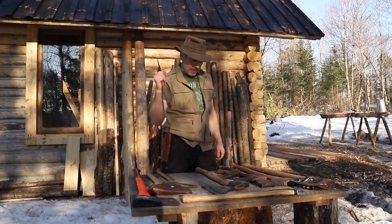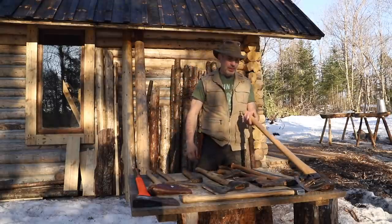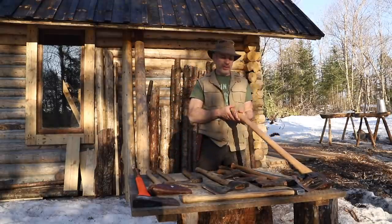So that's the basic anatomy of an axe. Now I'll show you the collection that I have — why I have them, which ones I prefer to use, and which ones I can do without. I'm going to start from the biggest and work my way down, or the most specifically tailored.